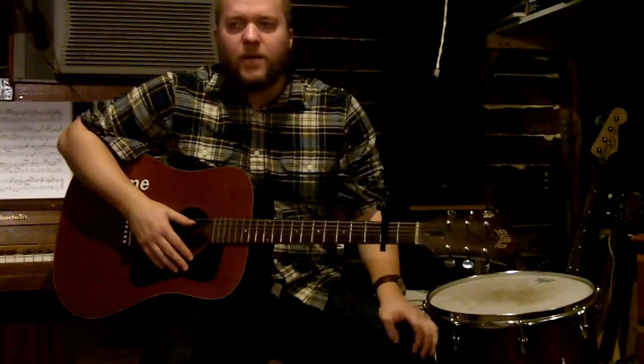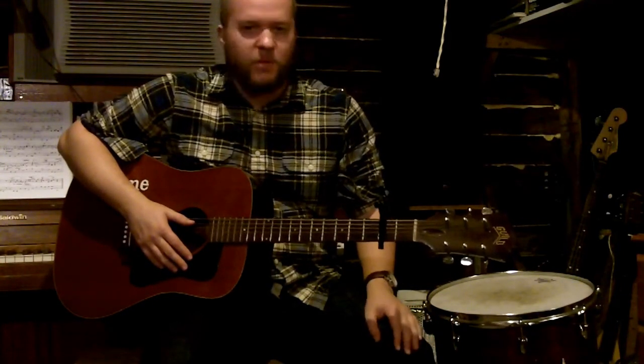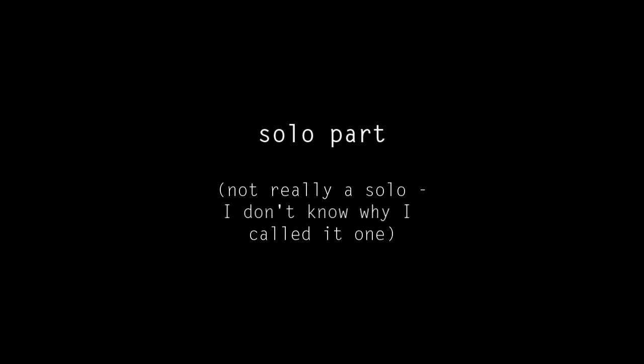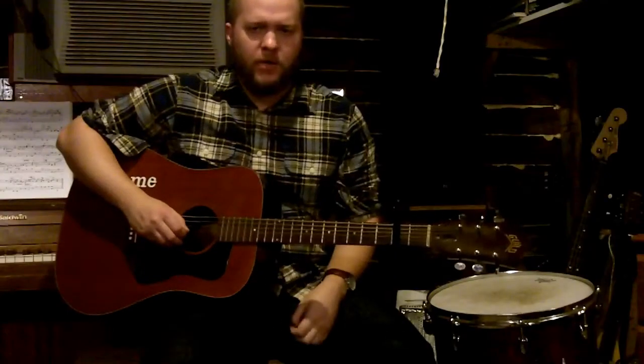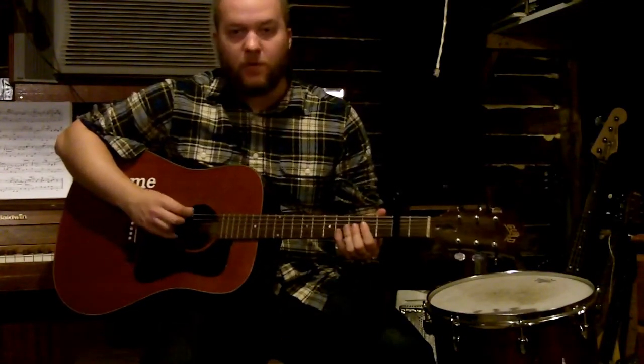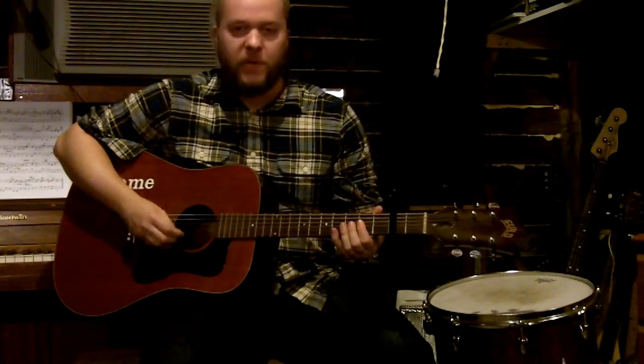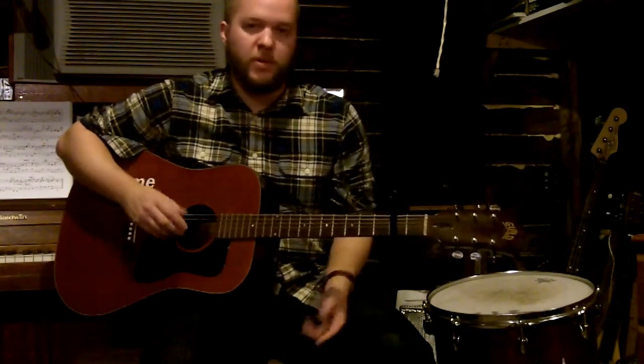After that bit there's kind of a solo. I'm going to do my best to explain this. The solo basically revolves around an open A and an open D. I'll play it once and then I'll just call out what the frets are.